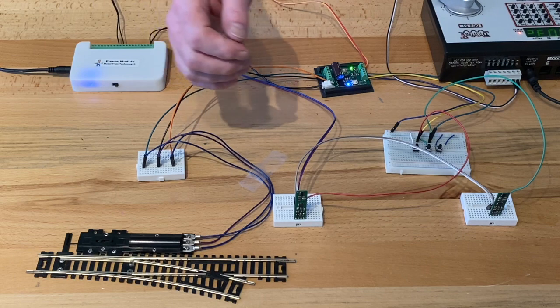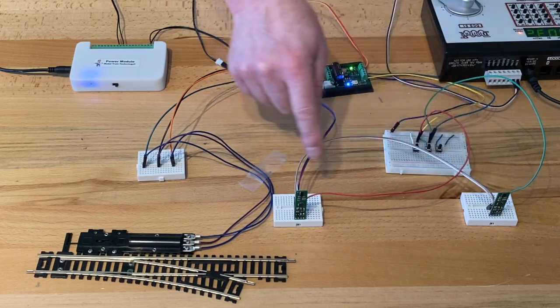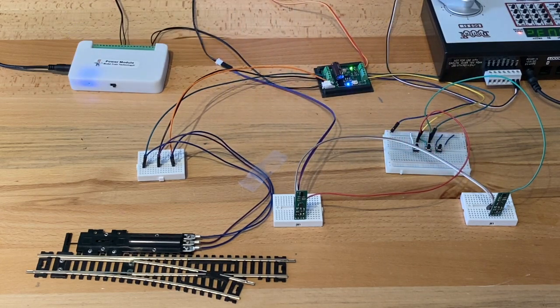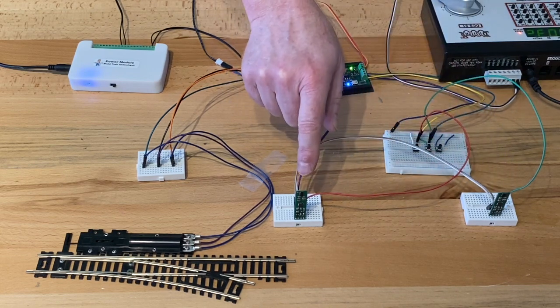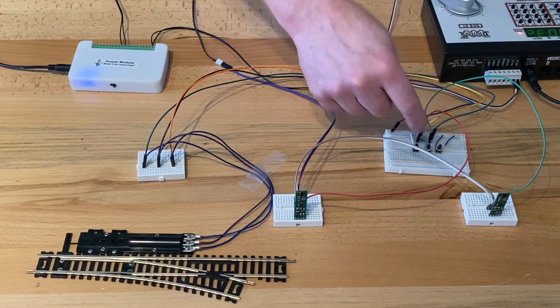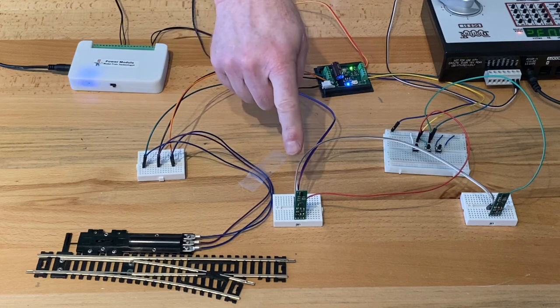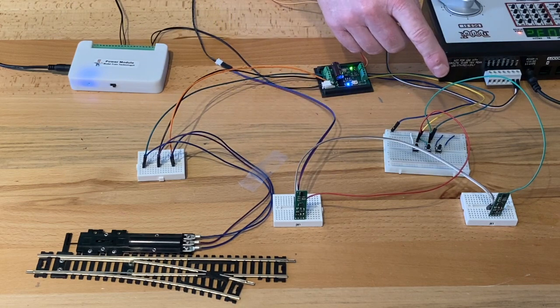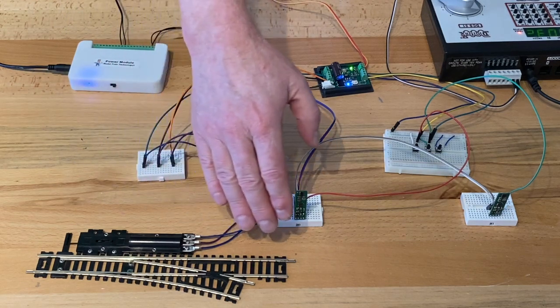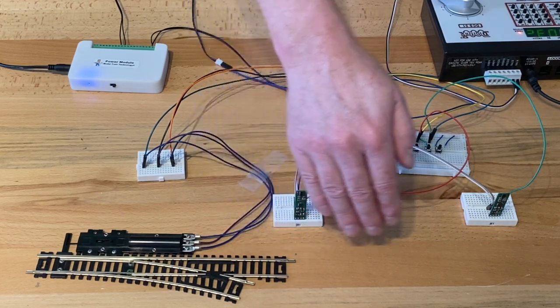I've added two precision sensors — these are N scale precision sensors. They have a common power going back to the power module, and then there's a signal wire coming off each one. One signal wire goes to one of the switches, and the other goes to the second switch. You don't have to use the switches, but if you had switches on your fascia, DCC hooked up, and now the sensors, you could get a lot of different utility. One sensor will turn it closed and the other will turn it thrown — I'll demonstrate by putting my hand in front of each one.